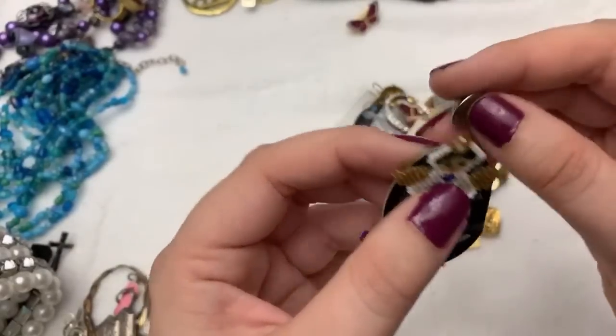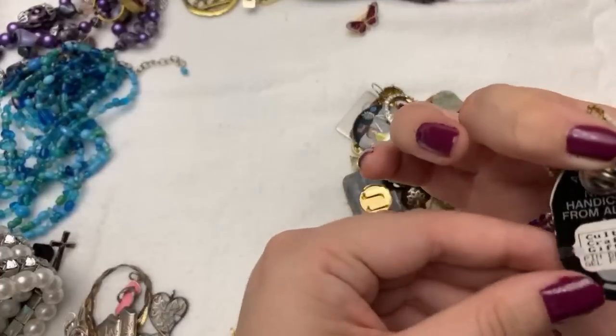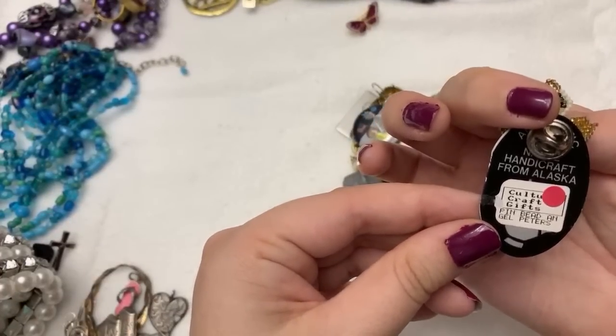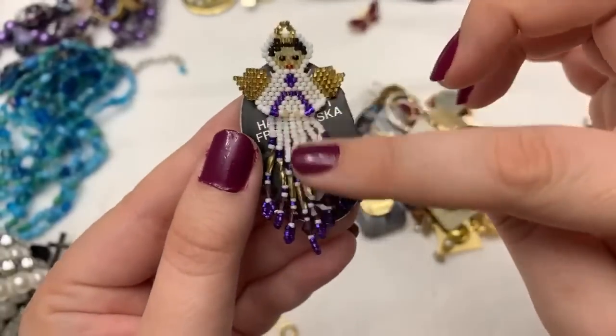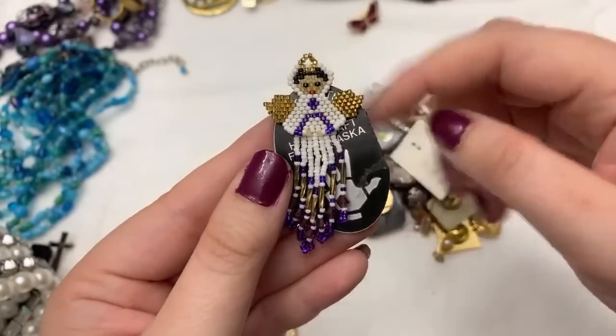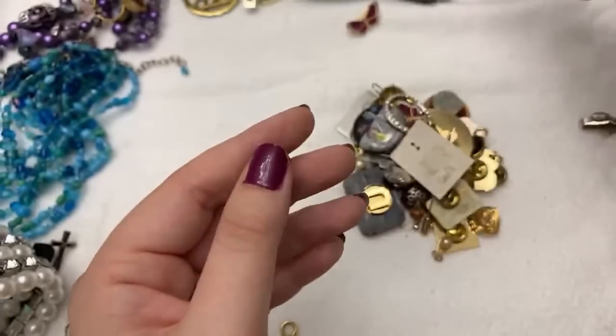That is awesome because she's got like a little thing on her. Cultural gift shop. That's so cute — we used to make things with seed beads as well. I learned how to make rings and stuff like that with little seed beads. I love that.